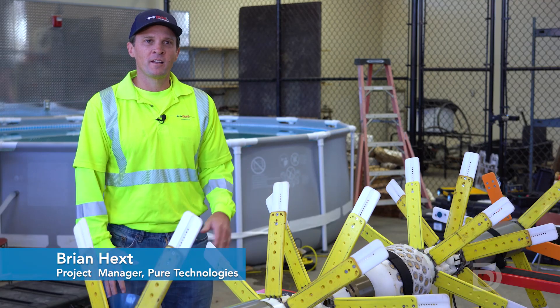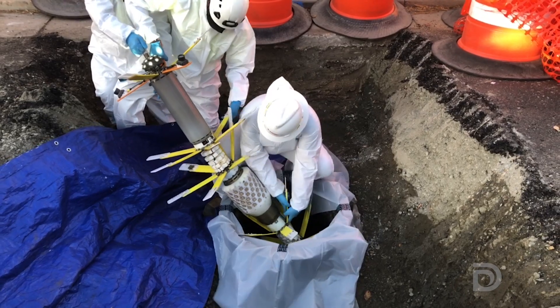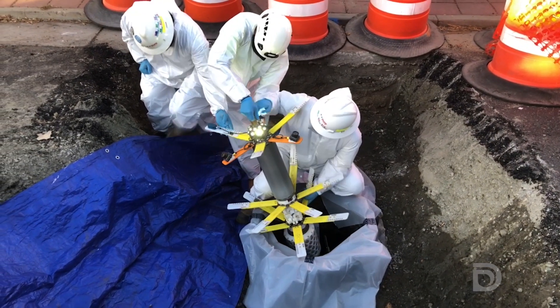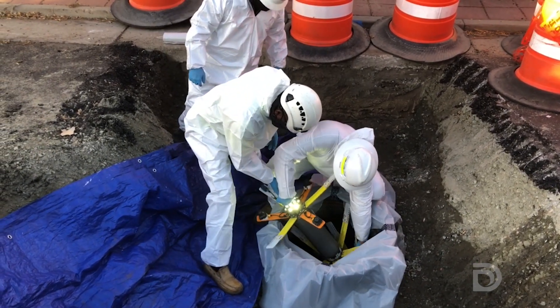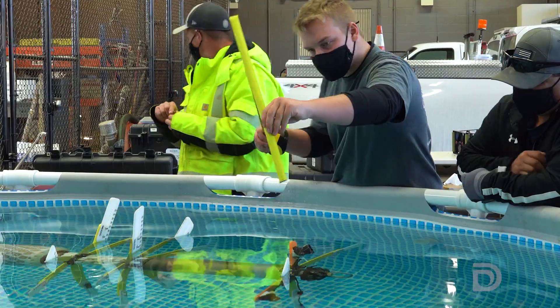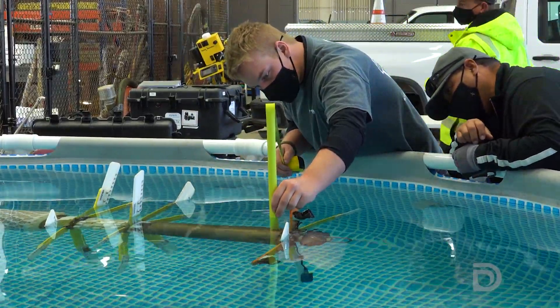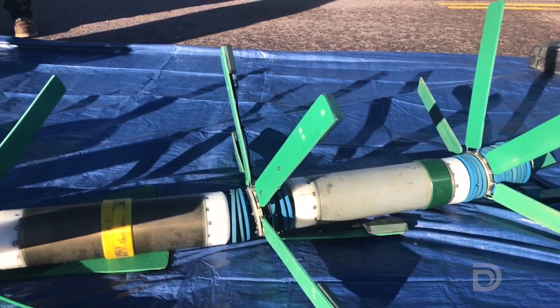The pipe diver looks a bit like a prehistoric fish. It actually goes inside the pipe when it's full of water and runs down the inside of the pipe, taking measurements and gathering large amounts of data all along the way. Before going into the pipe, the team from Pure Technologies gets the pipe diver's electronics ready and puts it in a pool to set the balance. It then goes through final disinfection and is brought to the inspection site.